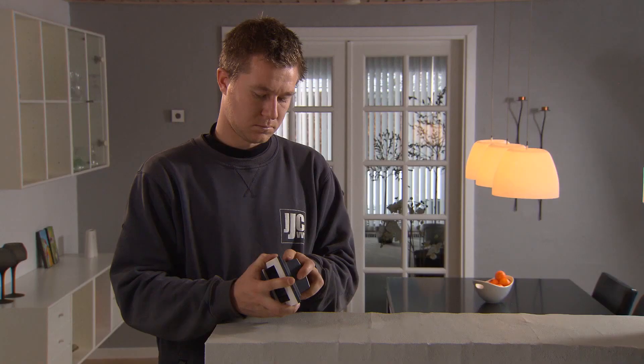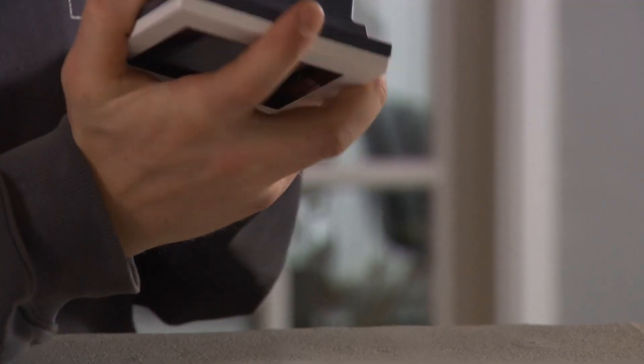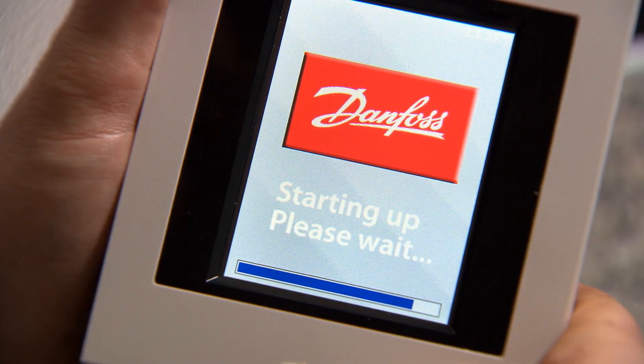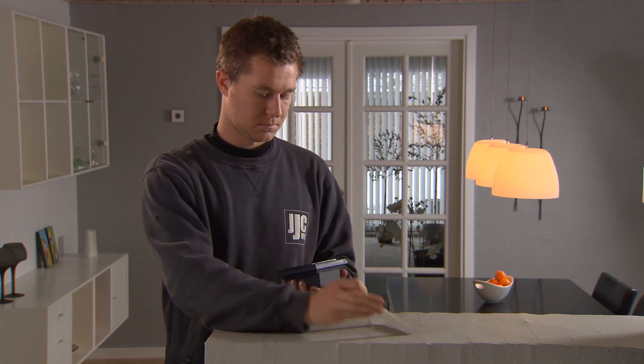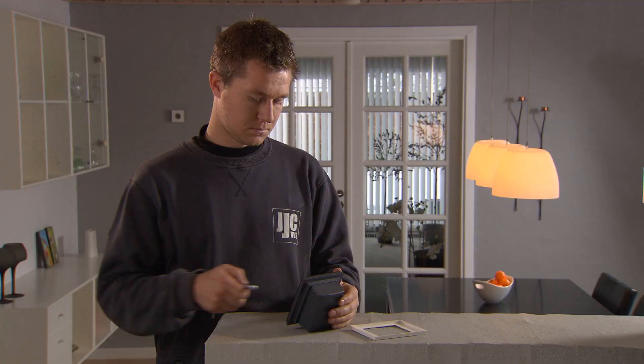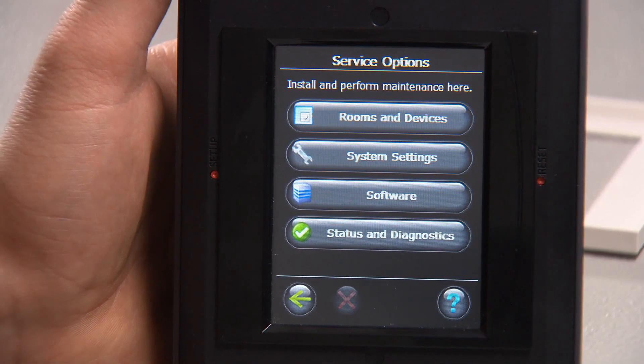Fit the battery pack onto the control unit and turn it on. It may take several minutes until the control unit is ready. Remove the white plastic frame from the unit and press the setup button with the tip of a pen. The controller unit now enters the installer menu.